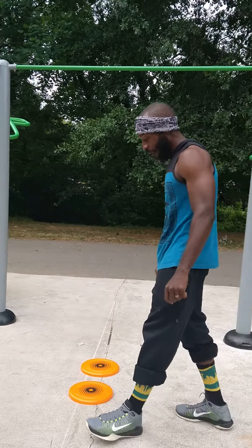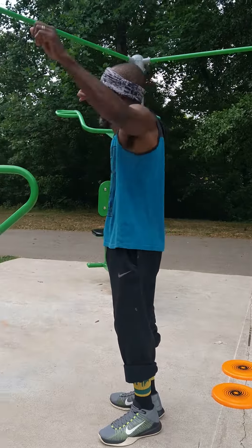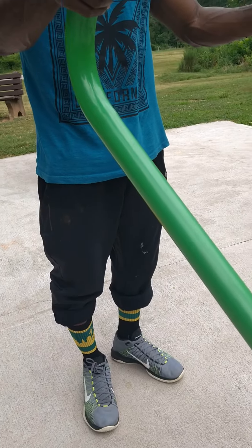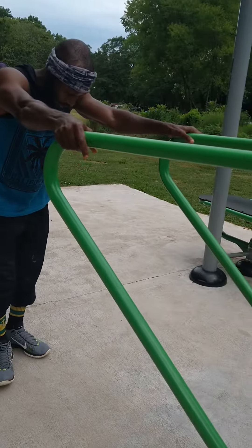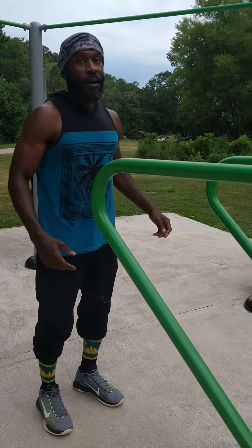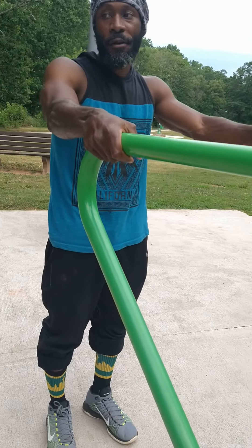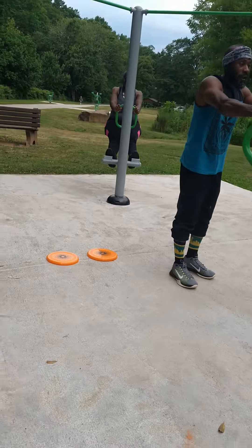All right, you ready? All right, here you go. I'm going to shoot for three. Is there even a three on here? Yes, there is. Yeah, three. All right, so you ready? Yes. All right, here we go. I'm going to tighten every muscle up in my body. All right, back up so they can see the demonstration.